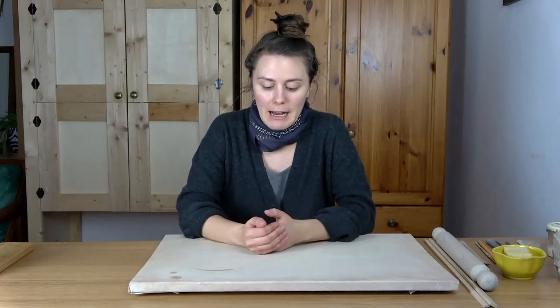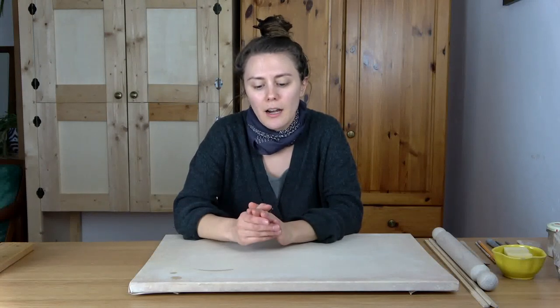Hey friends! Welcome back to another pottery tutorial. This was another video requested by you guys, and today we're going to be making handles. There are thousands of ways of making handles, but in this video I'm going to be covering six different methods. I won't be covering the two most popular ways of making handles because I don't feel those are suitable for working from home.